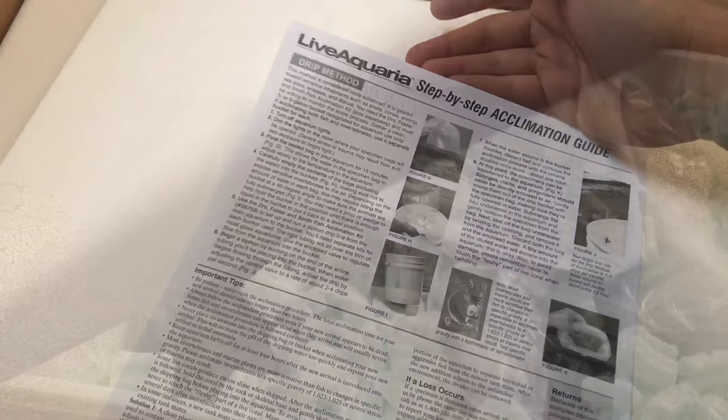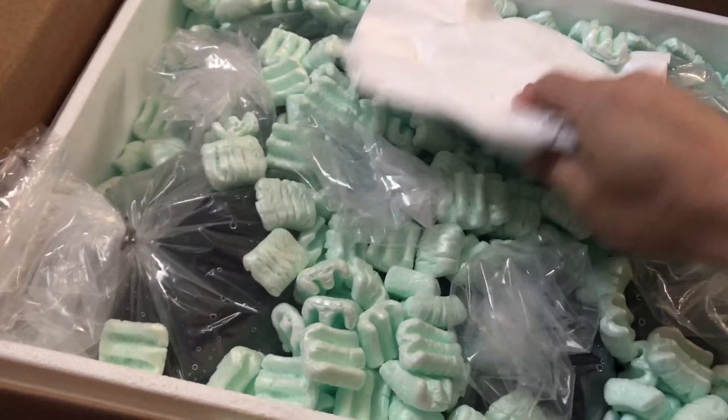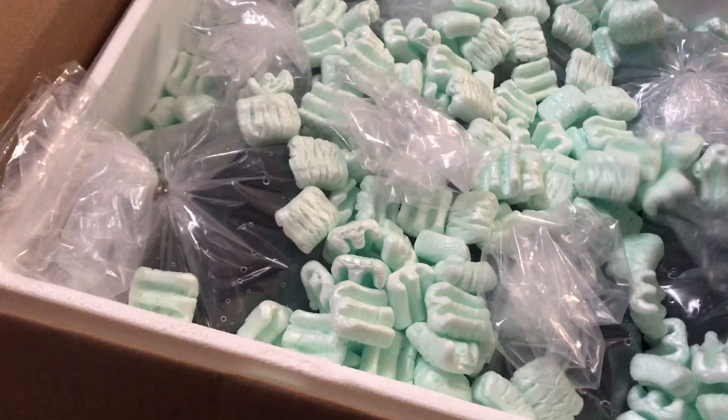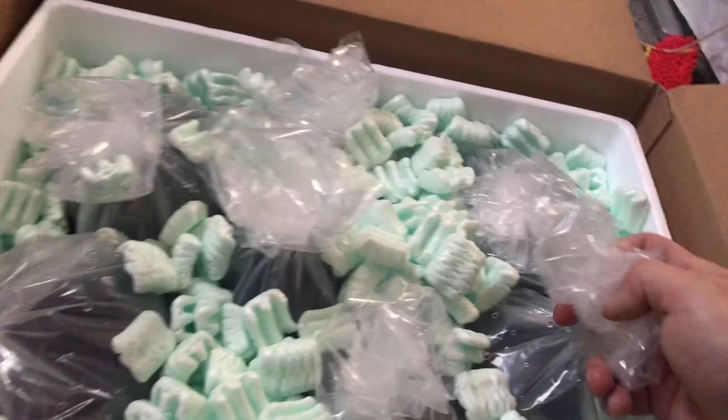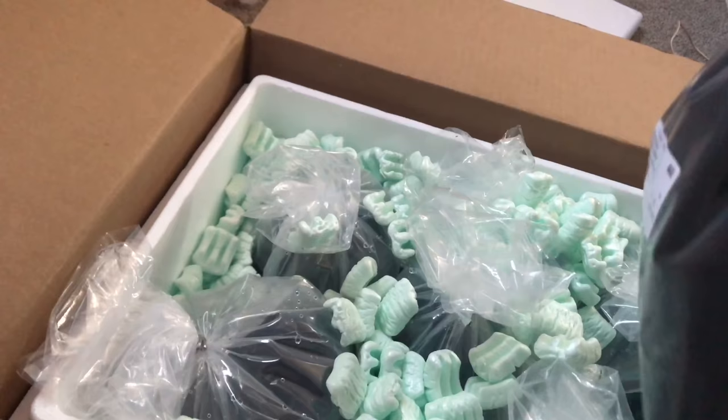They have a nice little warmer here. There's Bella, interested in the fish - watch out though. The first fish, take it out. They actually black out the bag so the fish doesn't get stressed.